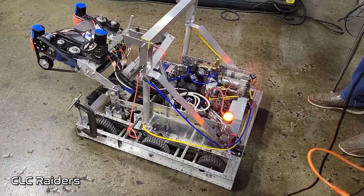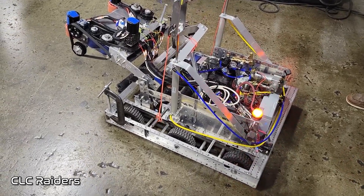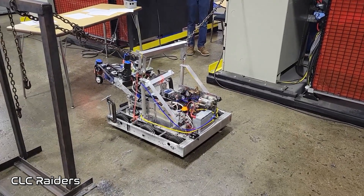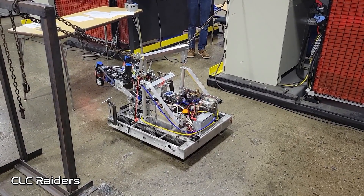One of the things to keep in mind with lifting is that there are different ways of doing it. We saw different variations of motors, pneumatics, springs — you name it. It just comes down to packaging and what works best with your robot and your team.